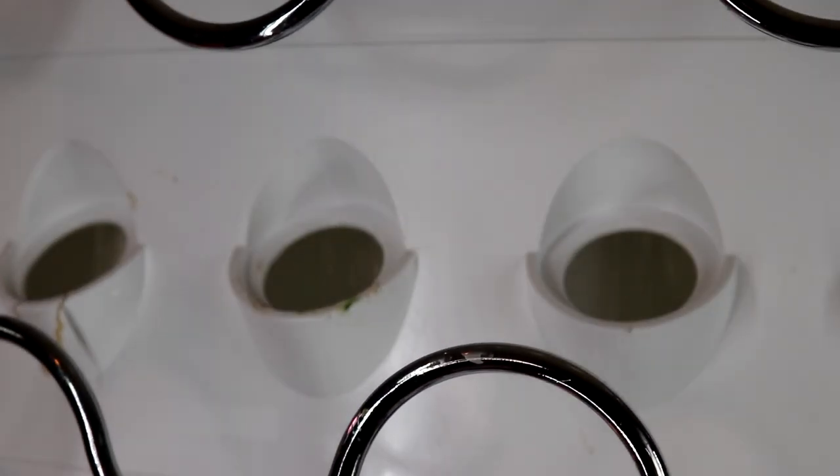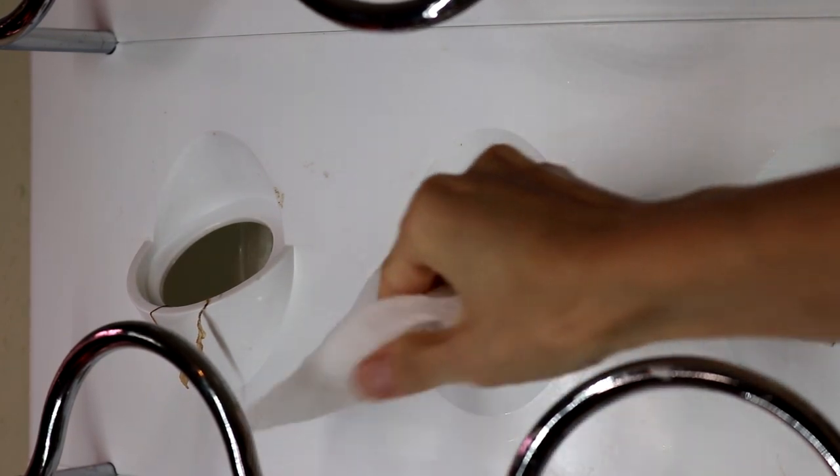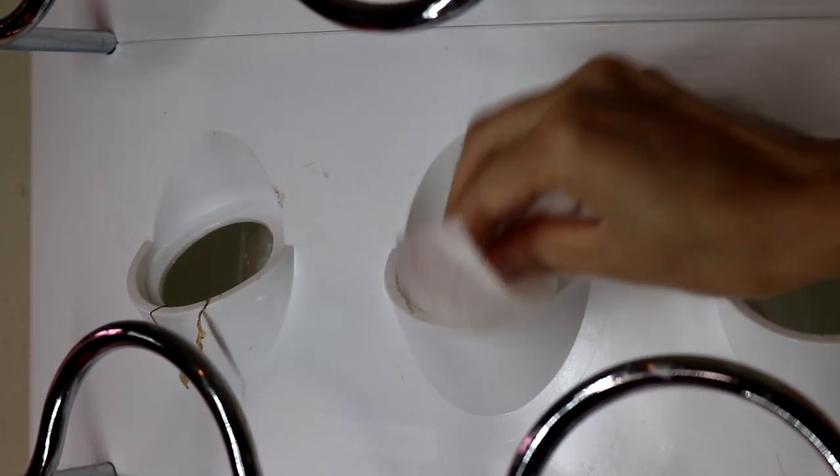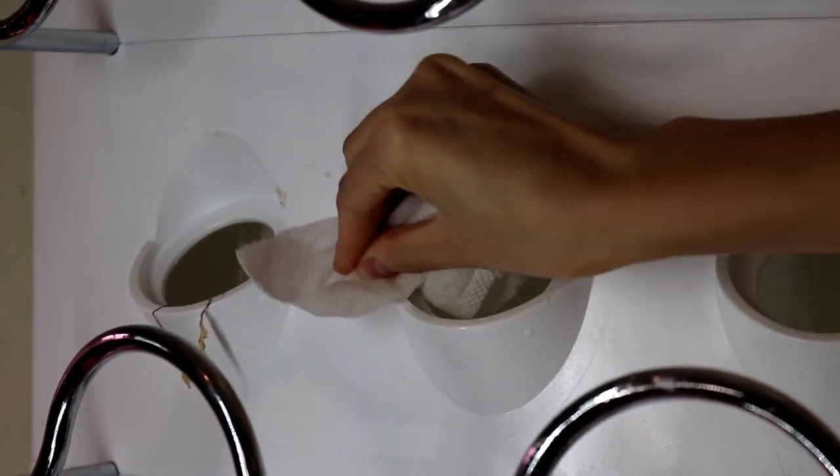Now for the not-so-fun part — let's clean up the system. First, use water to dampen a cloth towel or paper towel and clean out the debris and algae stuck onto the system.